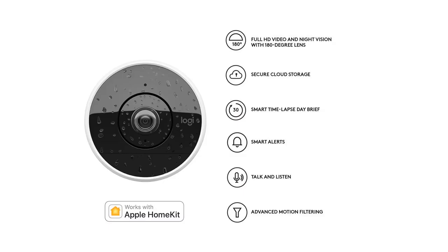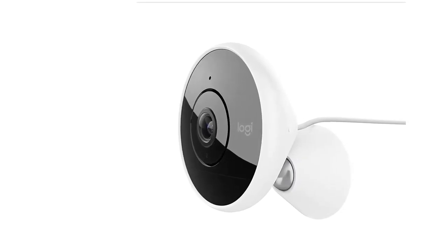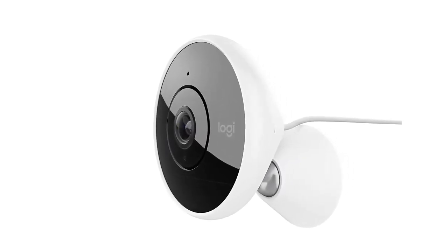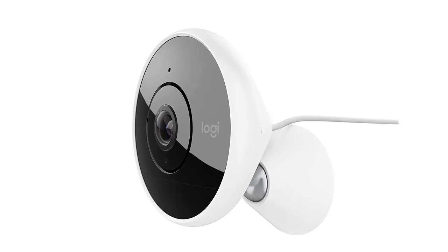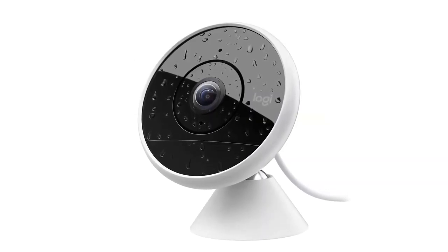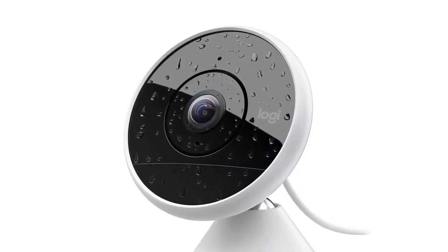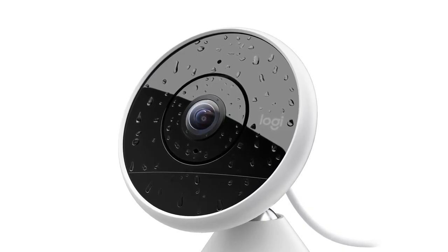Number four: the Logitech Circle 2. Putting the camera together is relatively straightforward — three main parts are provided in the funky lime-green colored box, including a rechargeable battery, camera lens, and a swivel base with a quick-release plate that fits into the back of the unit. The lens simply screws into the rechargeable battery base, rather like a lens for a DSLR camera.